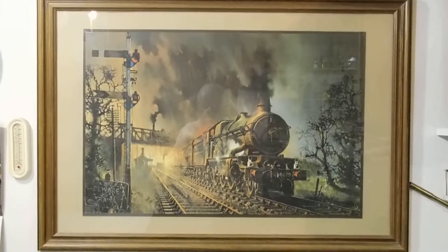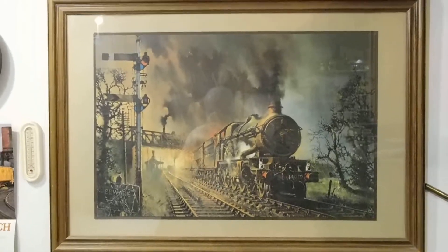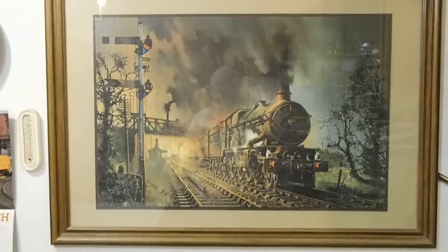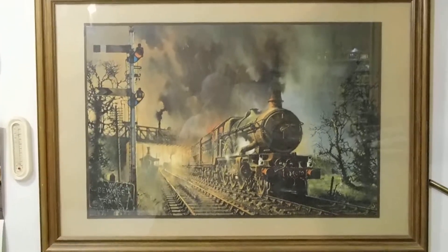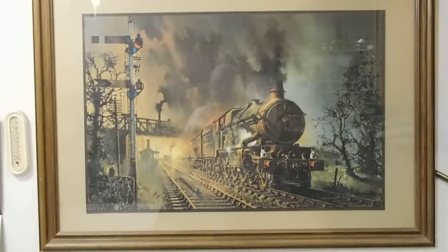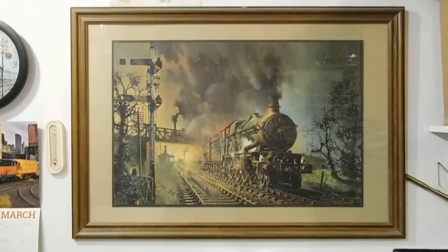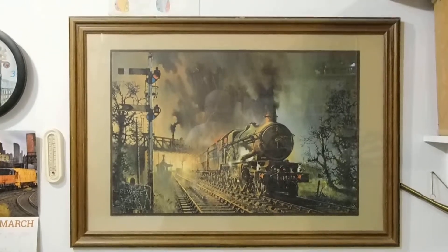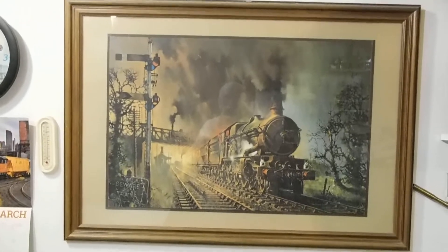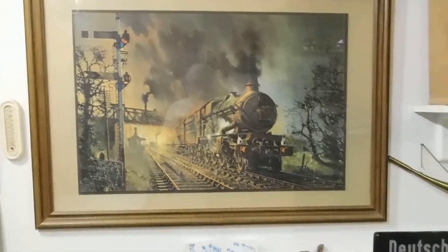When I was working at my old shop, the guys knew I had a love for trains — I even had a train set there, long story. Anyway, on one of my birthdays, they somehow found this painting — don't ask, don't tell. That was back around '97 or '98. It's a beautiful print of a steamer from the UK. I love it — it holds a place of honor here in the cave.